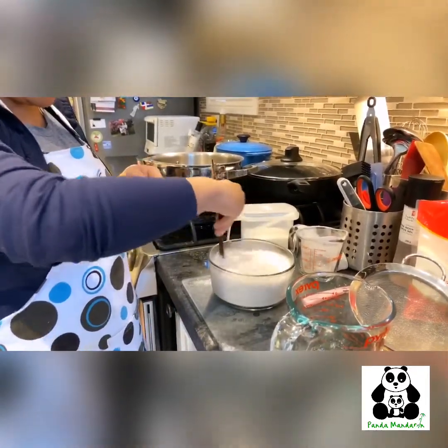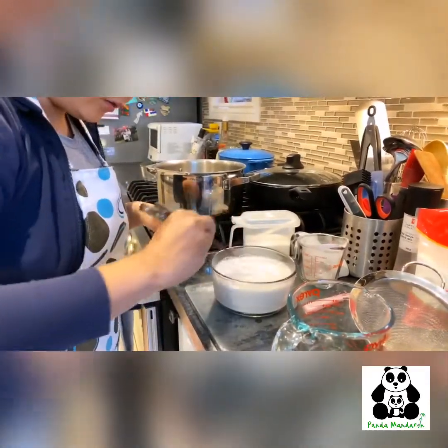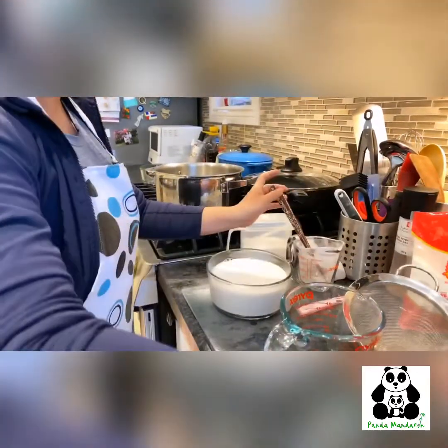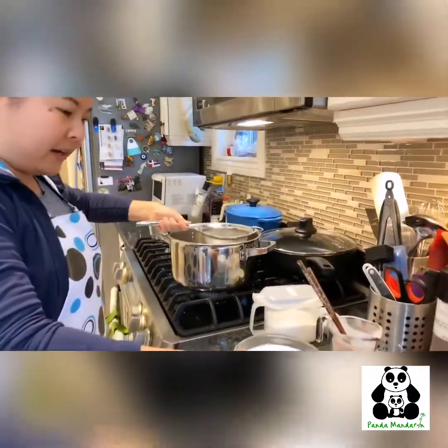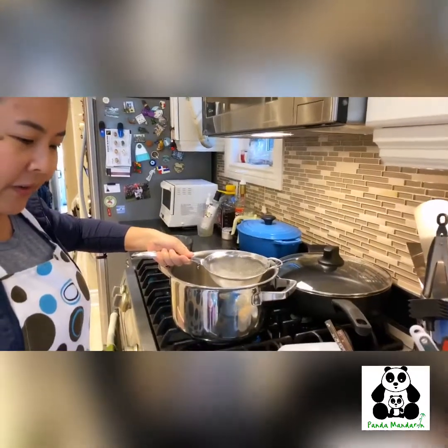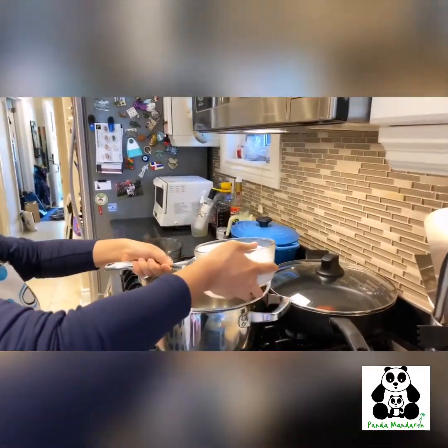All right. So the next thing you do is you use a strainer like this — a metal one. And you pour it into a pot so that you get rid of any of the clumps that didn't mix together well.